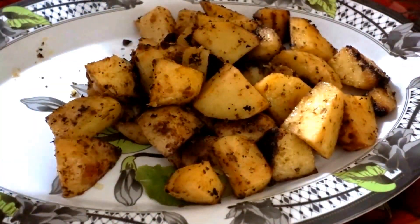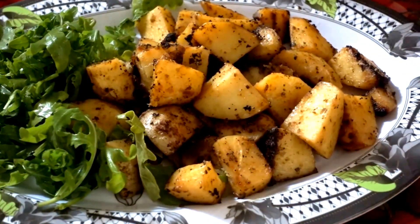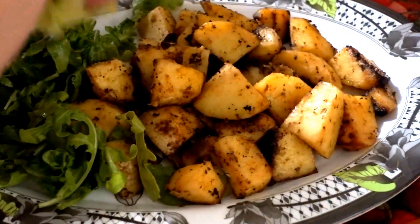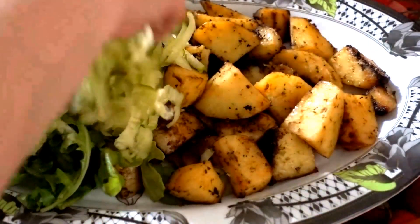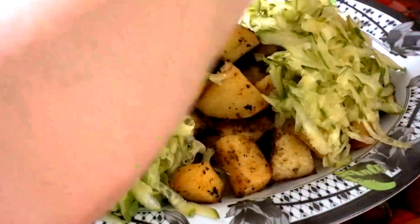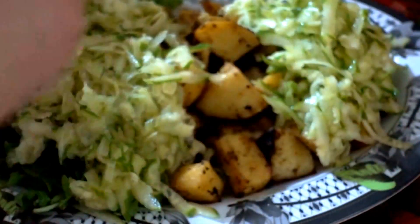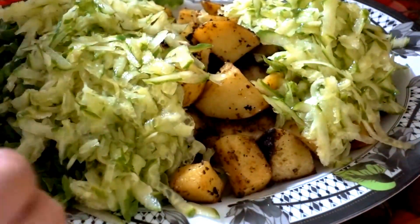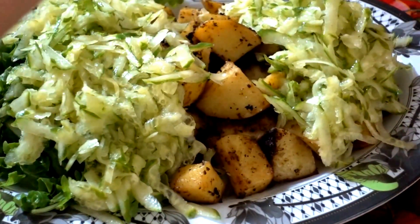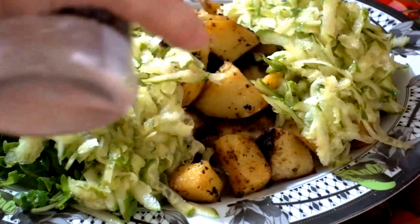I already washed the arugula, so just add it in. I always need a little more for my daughter because she doesn't eat cucumbers — I'm the cucumber eater. The cucumber will give juice to the potatoes too. I really have to increase my mineral intake because I'm very low on some minerals, and cucumbers are fantastic for that. Just add the salt on top of the cucumber.